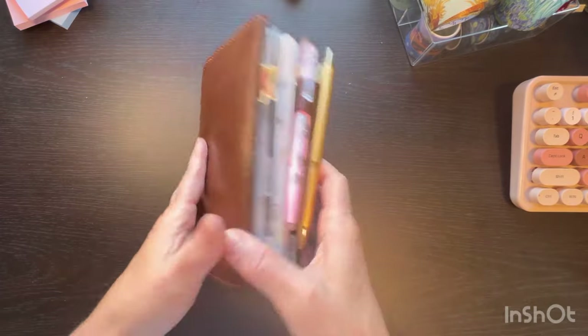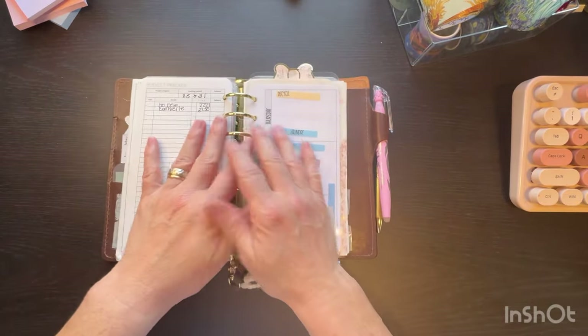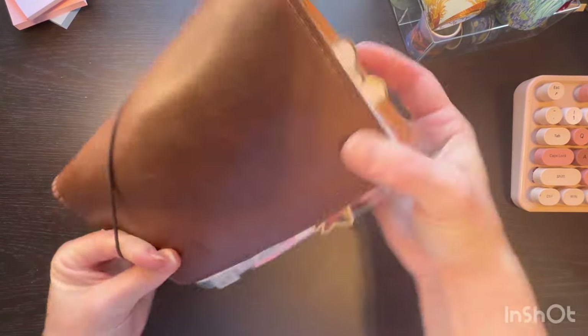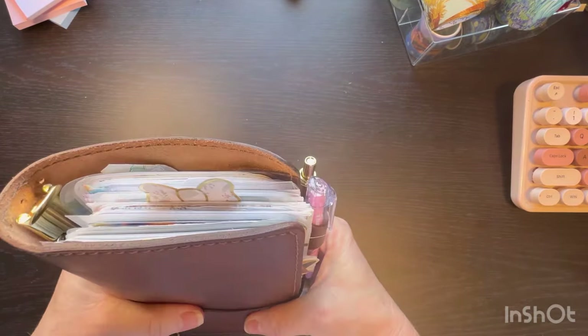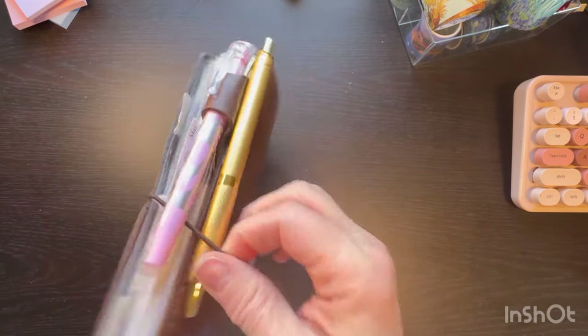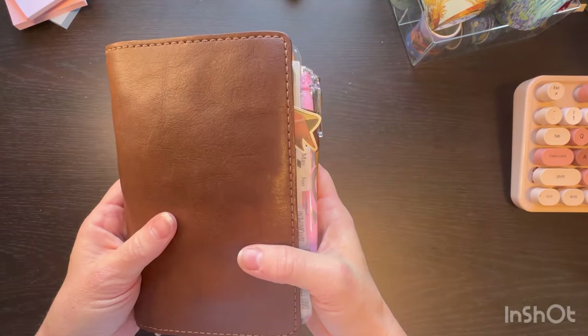I shouldn't have brought it out. I shouldn't have touched it. It's too late — I already put it in here. When I tell y'all this is my absolute favorite color cover and I hate to change it — I absolutely hate changing it. But it's okay, it'll be fine. All right, bye.